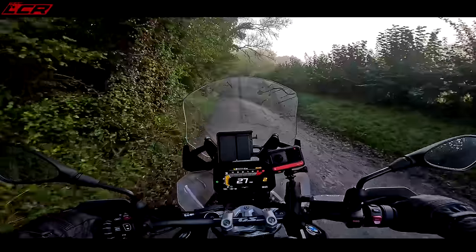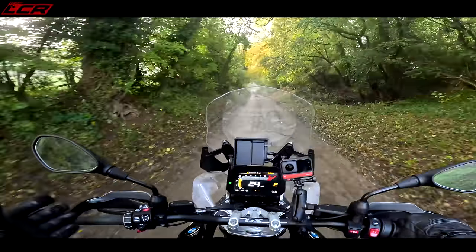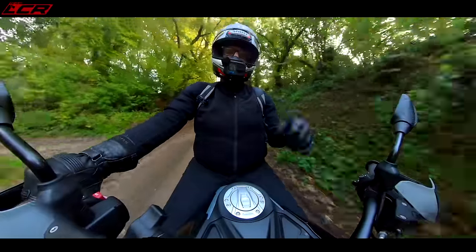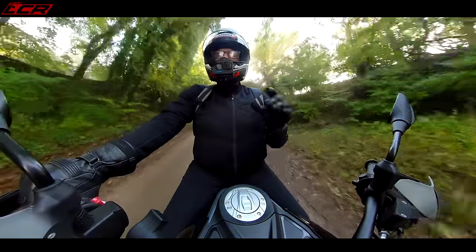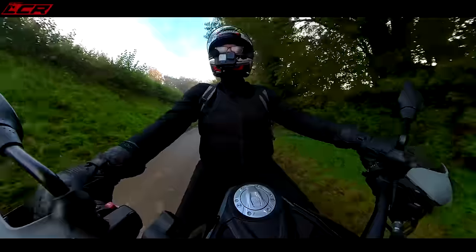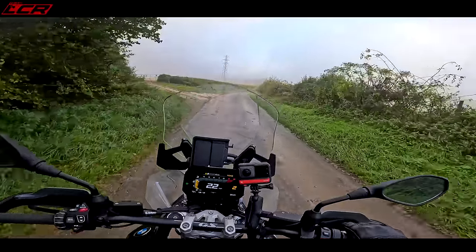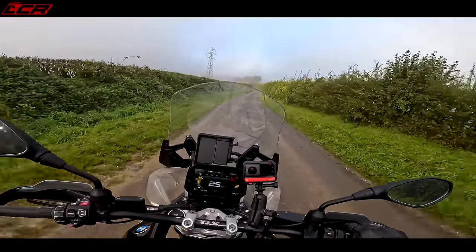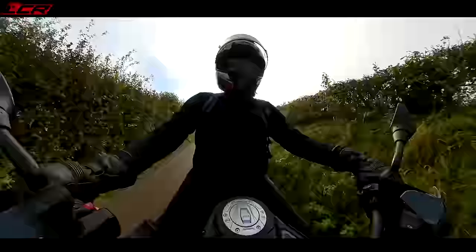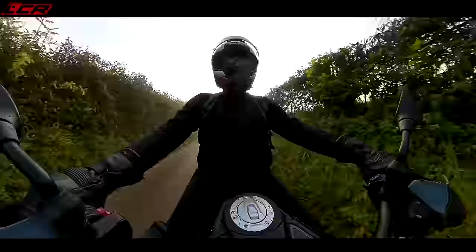Don't tell me the GS has now become a wheelie machine! I'll be buying one at this rate. The TE with electronic suspension, electric screen — the quick shifter and blipper — is £18,400 or so; let's call it 18 and a half, which I don't think is too bad. The base version is around £16,000, which doesn't have electronic suspension or the quick shifter blipper. So the pricing is in line with the old bike, which I think is absolutely brilliant — they haven't just hiked the prices up.